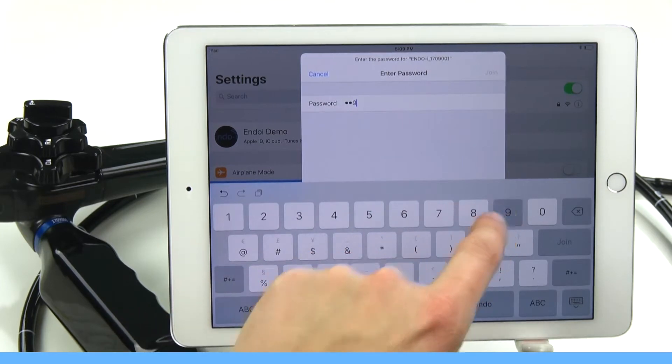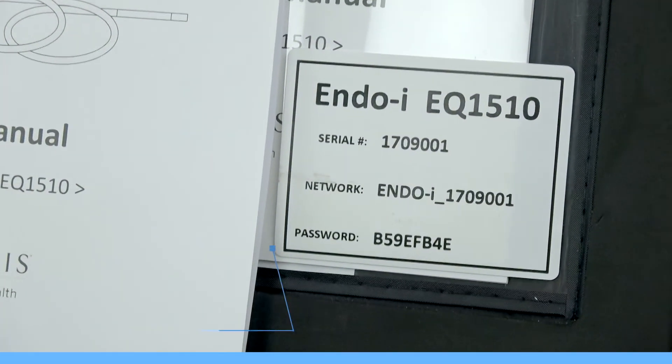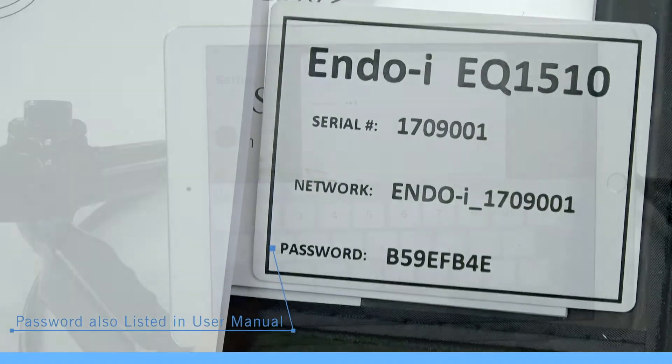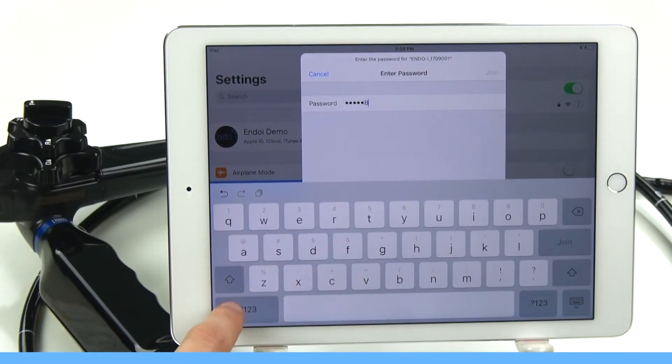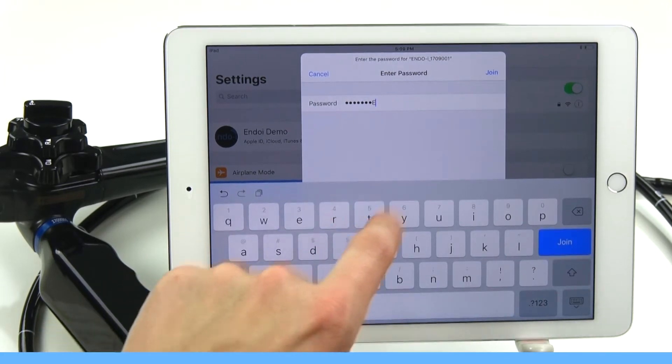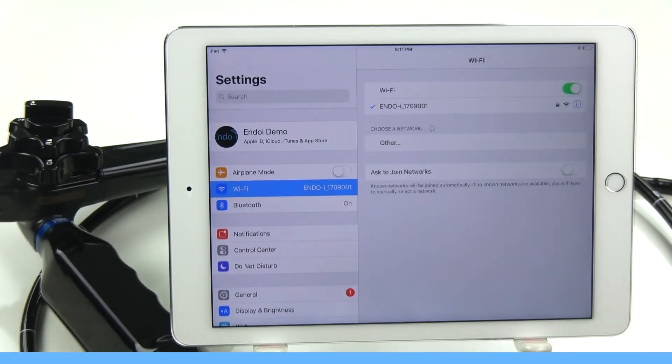Now we need to input our password. Your password can be found on the inside of your EndoI case. Each password is tied to each specific EndoI. Please note the passwords are case sensitive. We'll see that the scope and the tablet are now connected.